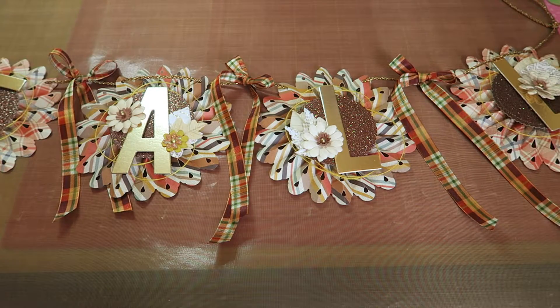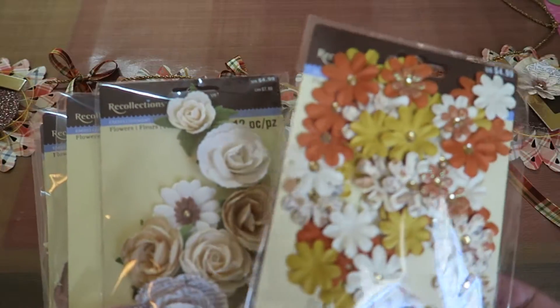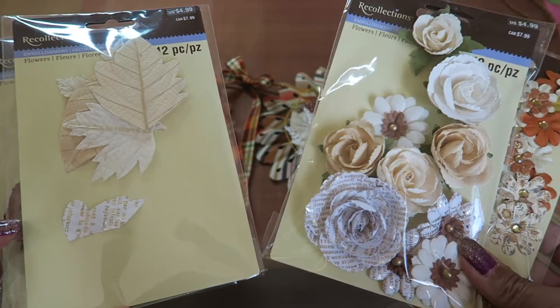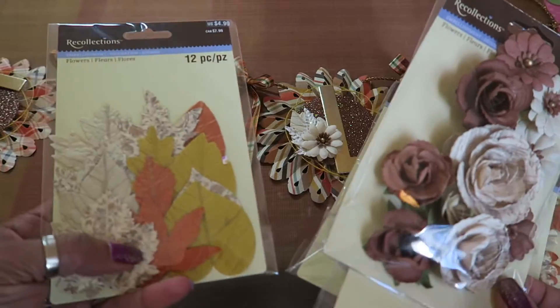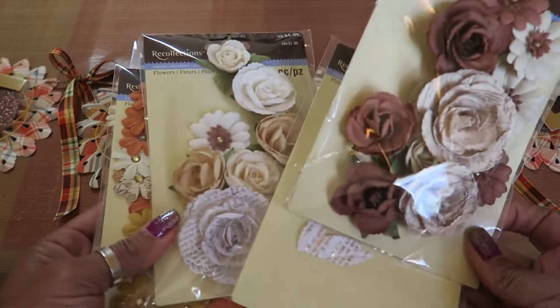And then I used these — I think these are all on sale now. It's Recollections. There are the orangey colors, the more whites and beiges, and then the browns. And then these go with the more orange tones. I didn't use these, but I used these.